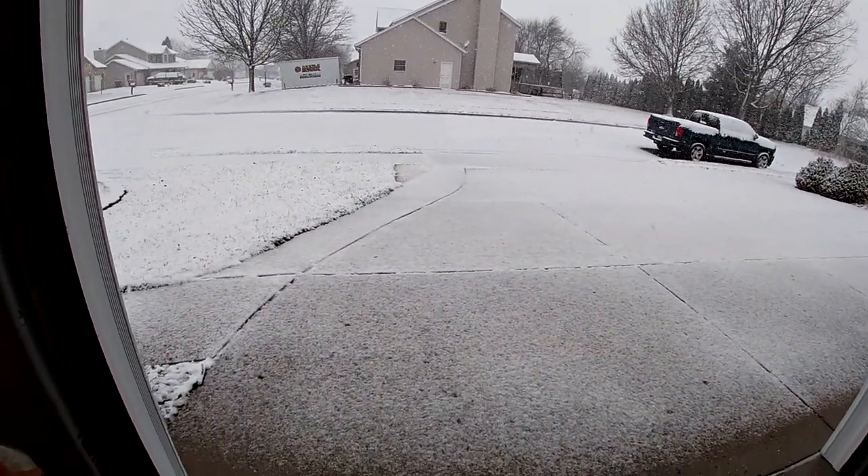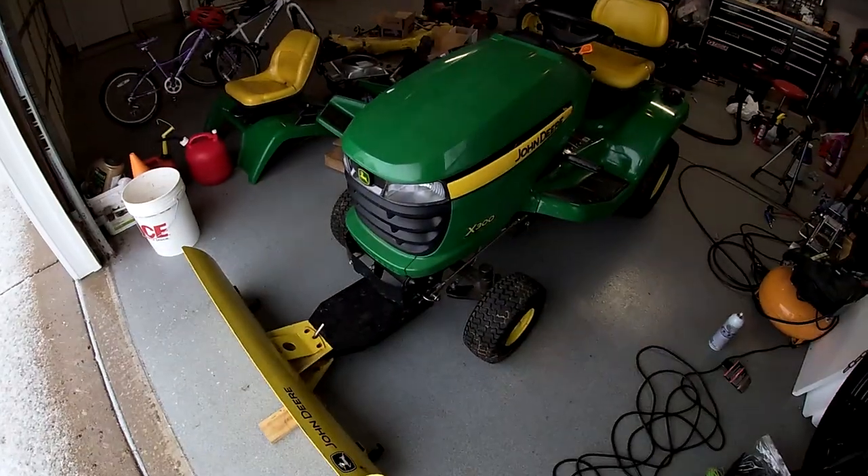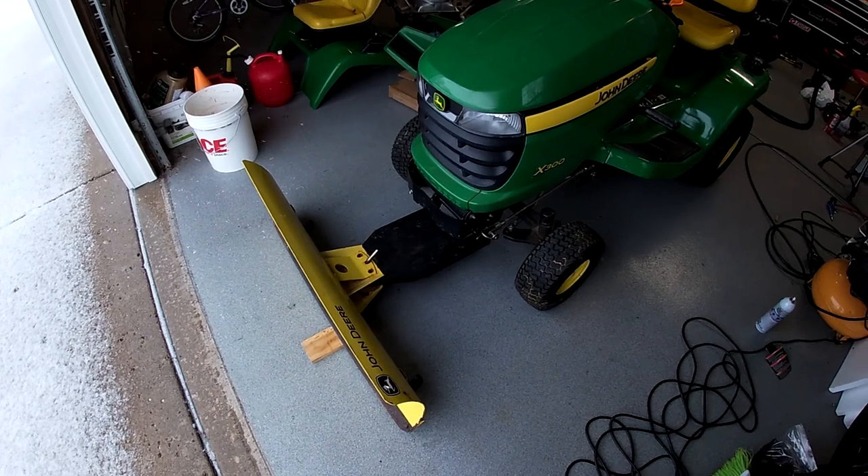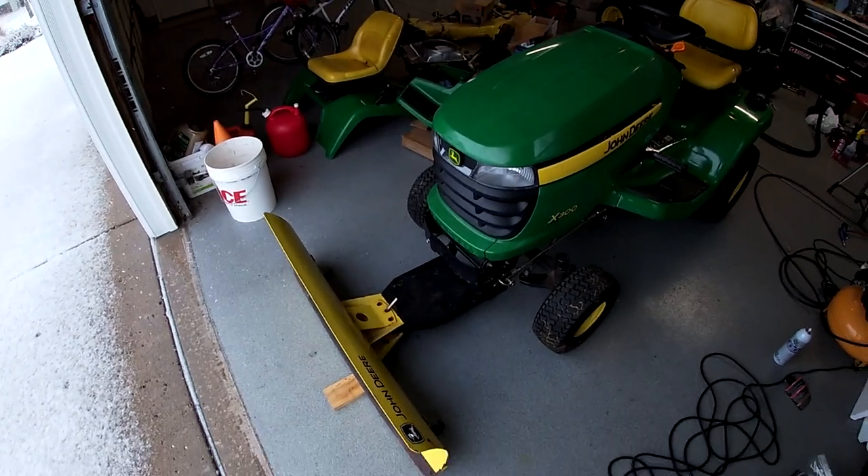Oh man, I don't like the looks of this. Fortunately I'm prepared, but there's something I want to do. I want to put a poly edge on this blade, and I'm going to show you how to do it.